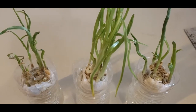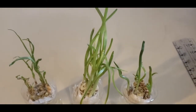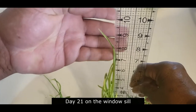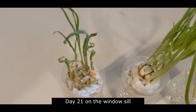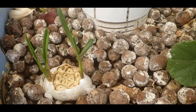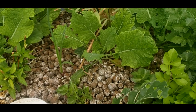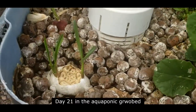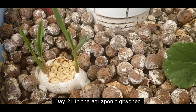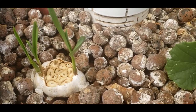Hello everyone, we are at day 21. Nine, nine and a half inches — look at these, they are doing fantastic. Here we are outside in the aquaponic grow bed. This one is not doing as well as the one inside, but keep in mind there are a lot of variables that are totally different.